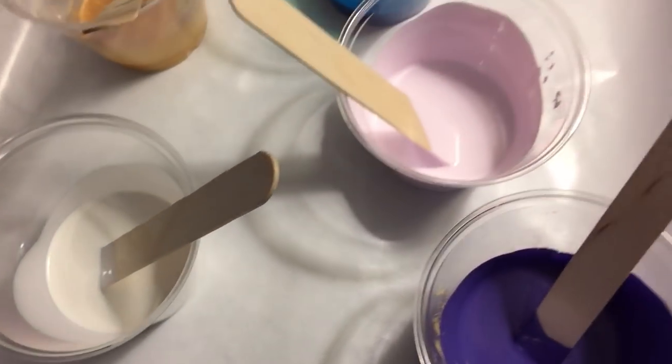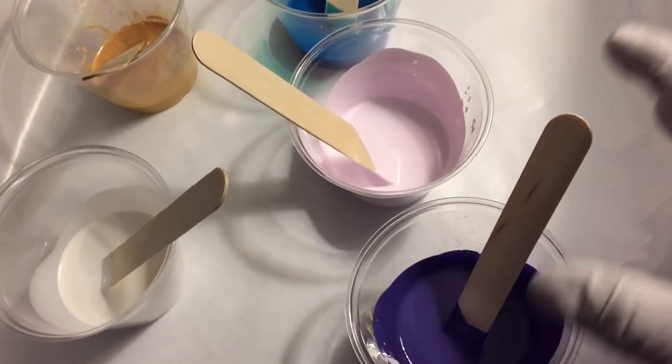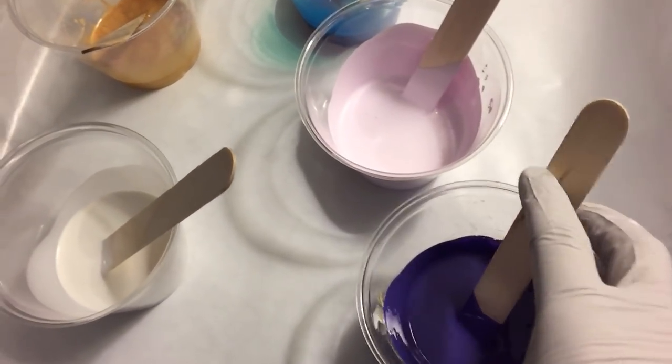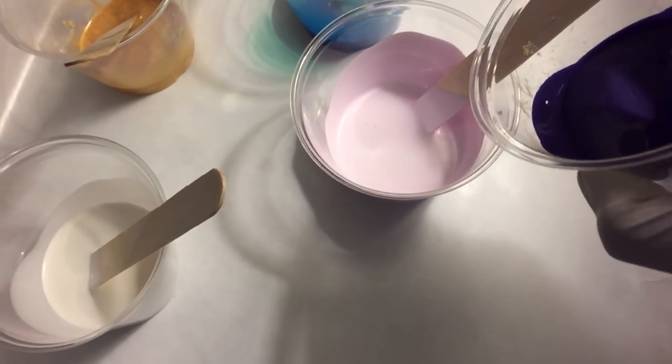I'm going to mix them all together. I'm not sure which one I want to pour into which — I think I'm going to pour them all in here, but this is going to be kind of hard to do and hold the camera. I didn't bring my tripod in.